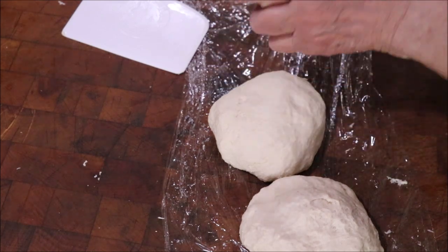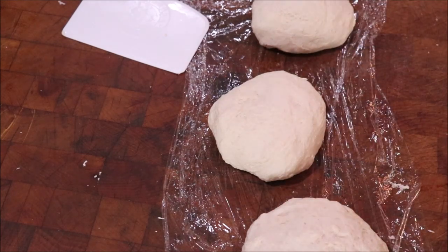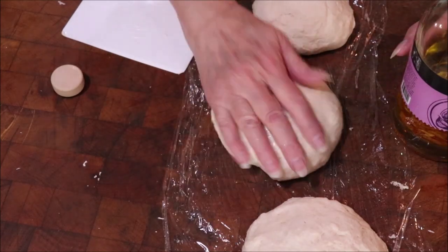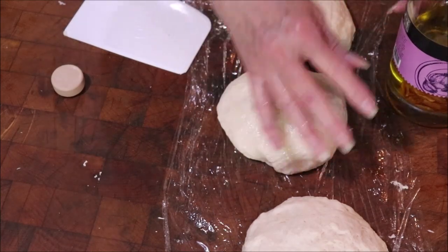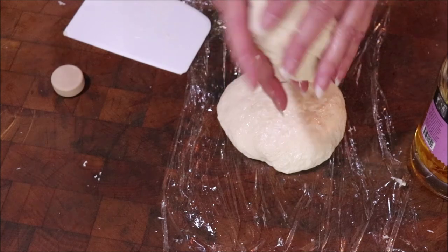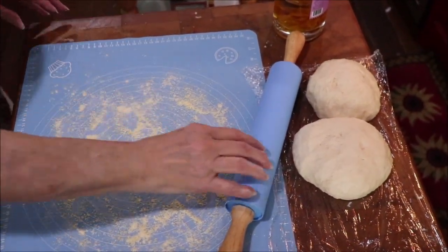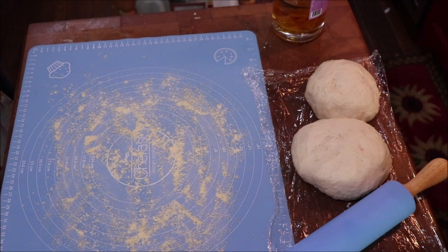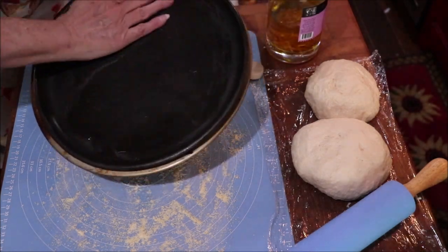I have that garlic-flavored olive oil I got at Costco — couldn't get any more of it, so that's what I'm going to use. I'll put a little bit on my hand and pat the pizza dough real good. Now we're going to roll it out. I've got a rolling sheet sprinkled with a little bit of cornmeal. I'll take the pizza pans and put a little of this olive oil on them so they won't stick.